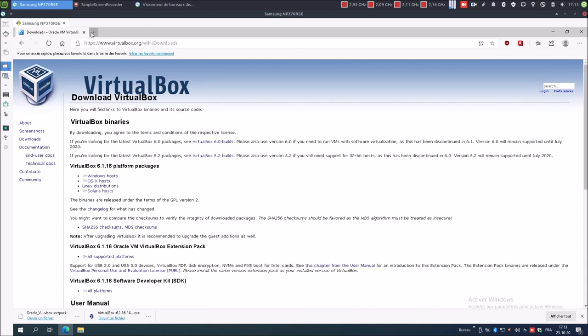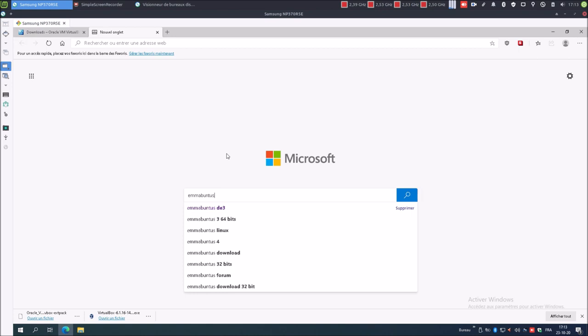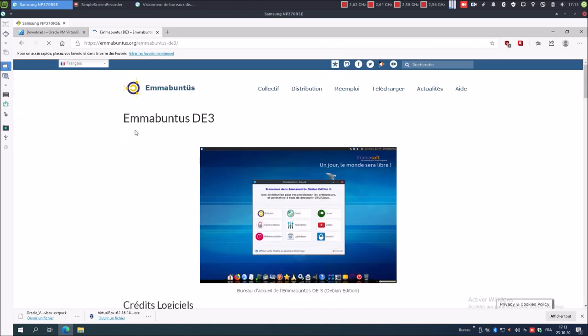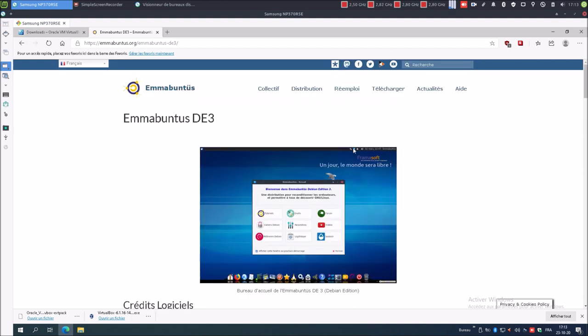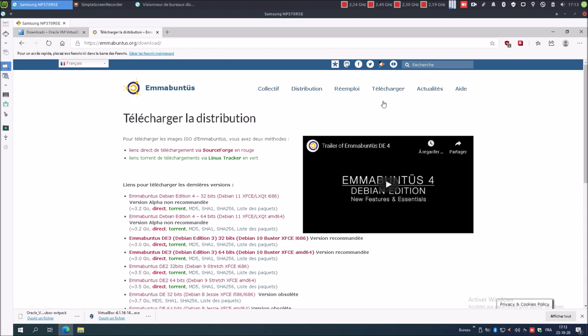Ensuite, une fois que l'on aura installé VirtualBox et le fichier pack d'extension, nous allons avoir besoin d'un système libre. Nous allons installer Mabuntu DE3, puisque la version DE3 est la version stable à l'heure actuelle. Je vais sur Télécharger, Distribution. Tous les liens que j'utilise dans cette vidéo sont en description. On ne va pas utiliser la version DE4 qui est une version alpha. Donc la dernière version stable est la DE3 en architecture 64 bits, et nous allons effectuer un téléchargement direct.